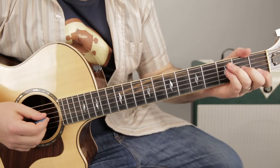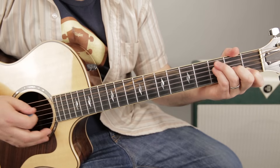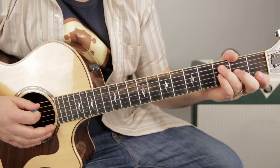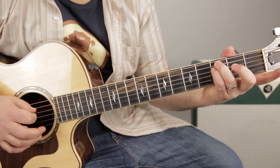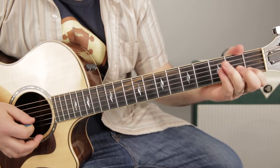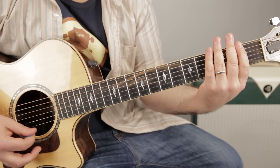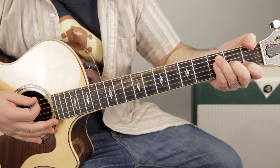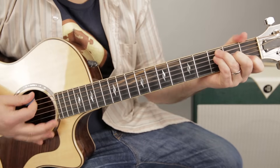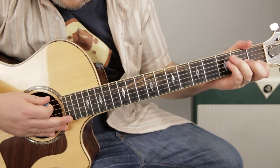So we start with an F chord. The best F chord for strumming acoustic: ring finger third fret on the A string, pinky on the third fret of the D, middle finger on the second of the G, index on the first of the B, palm is muting the high E, and I'm not playing the low E. Some guys would wrap their thumb around to get that bass note, or you can just have it muted.